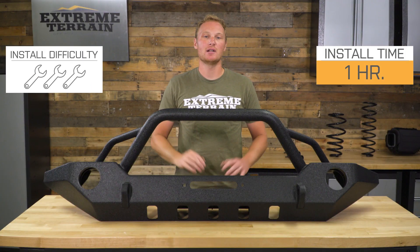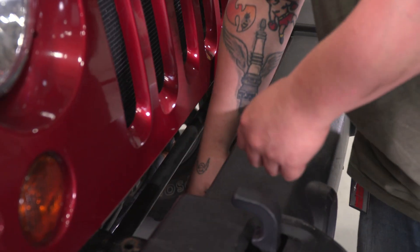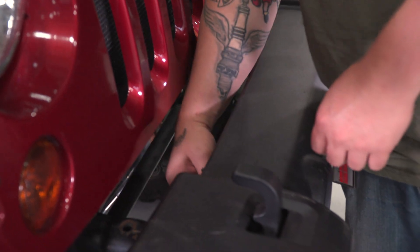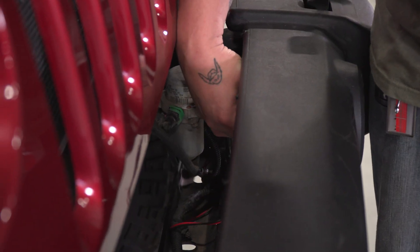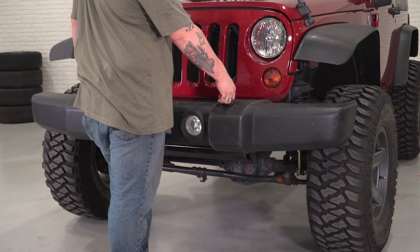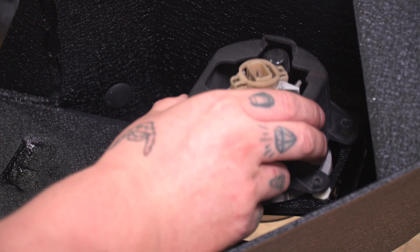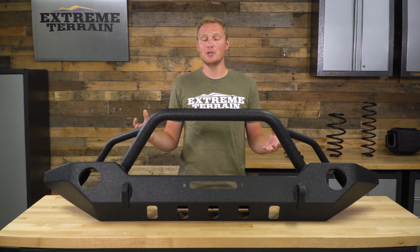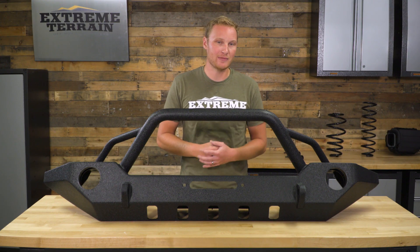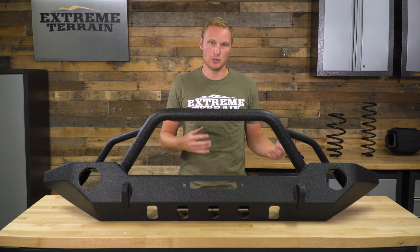The install of this bumper is a very simple one out of three wrenches, probably about an hour. The first step is removing the factory front bumper from your Jeep — you'll do that by removing the fog light sockets from the fog light housings by either pinching them or giving them a quarter turn depending on the year of your Jeep, then unbolting the bumper and pulling it off. From there, you can unbolt those fog lights from the factory bumper and bolt them into your aftermarket bumper. At this point, you're going to want to relocate the vacuum pump if you have a 2012 and up JK — that is an extra piece you'll need to buy if you want a kit, or you can fab something up yourself, but the winch plate will get in the way of that vacuum pump on the later year JKs.